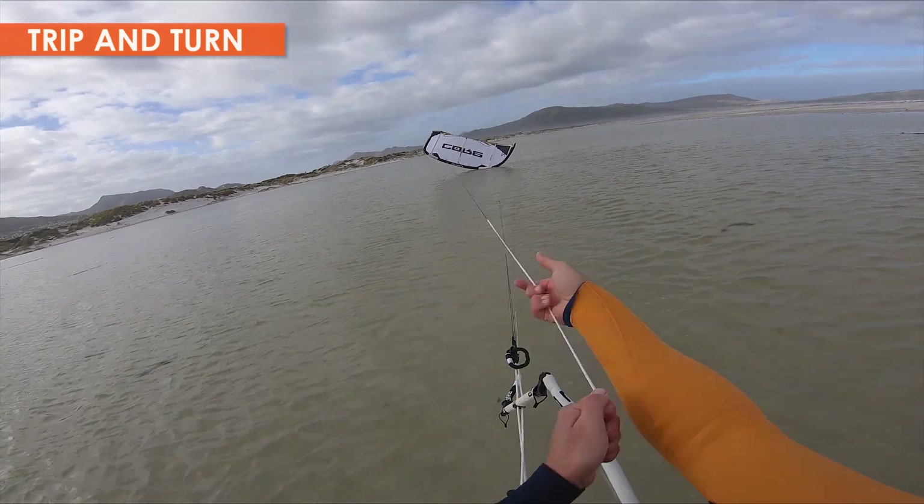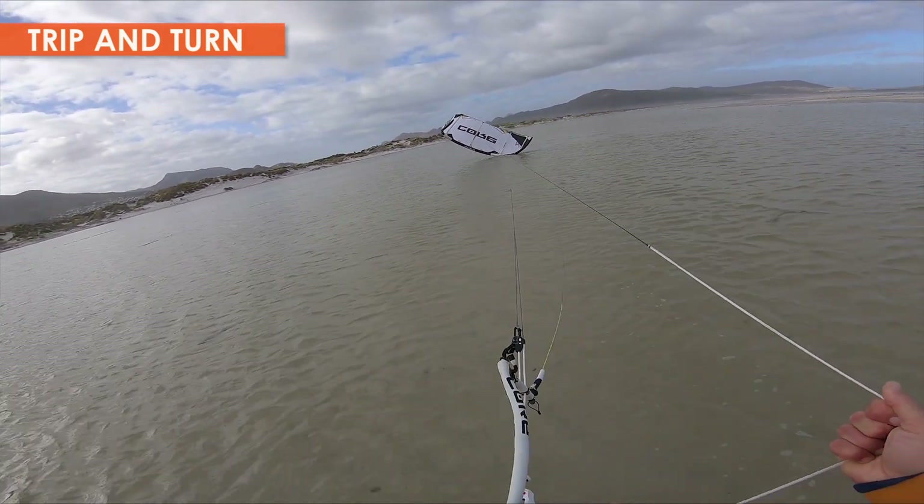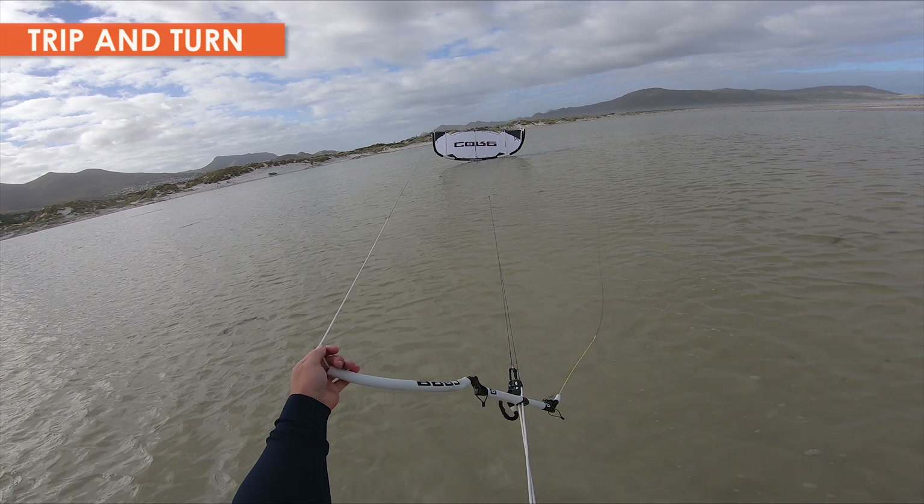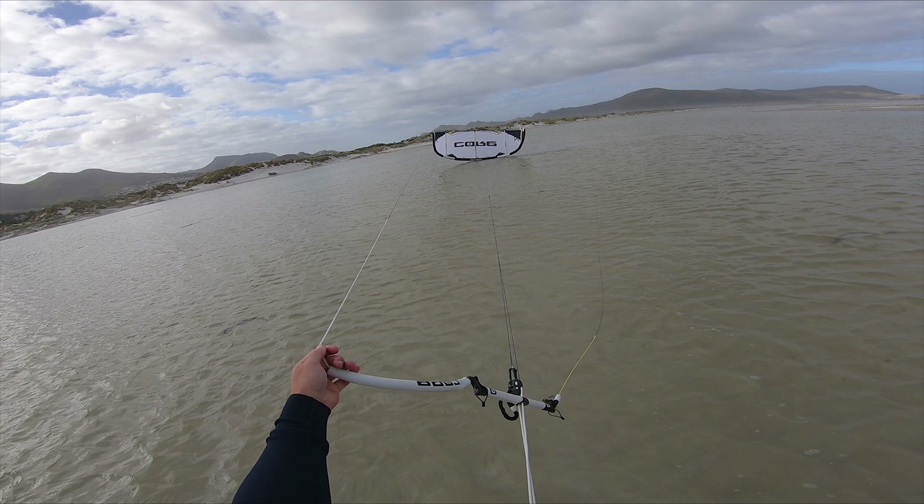You can see here that the wind is too light to lift the leading edge. The trip and turn method overcomes this problem by making the kite fall back, which levers the leading edge from the water.